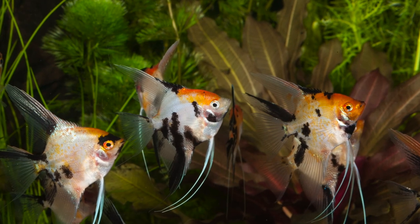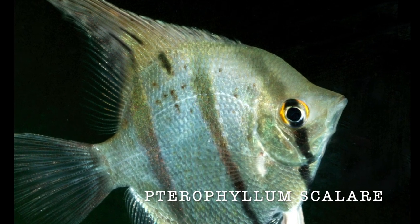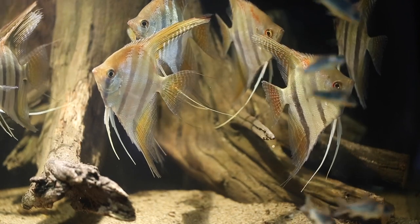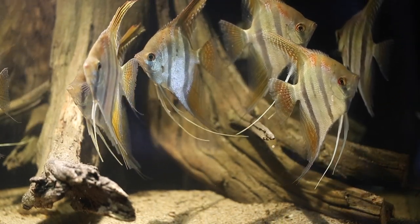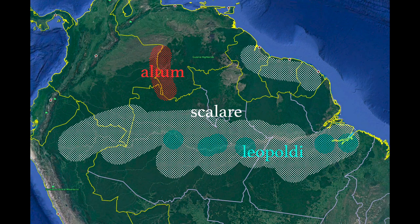Our modern aquarium angelfish are color variants of one species, the silver angelfish, or Pterophyllum scalari. The best way to recognize them is by the head profile, because each angelfish species has a slightly different body shape. Scalari is also the most widespread angelfish in South America. They are basically found in all the countries where our aquarium fish come from, not just in the Amazon, but also in the Guyanas, marked here in white.